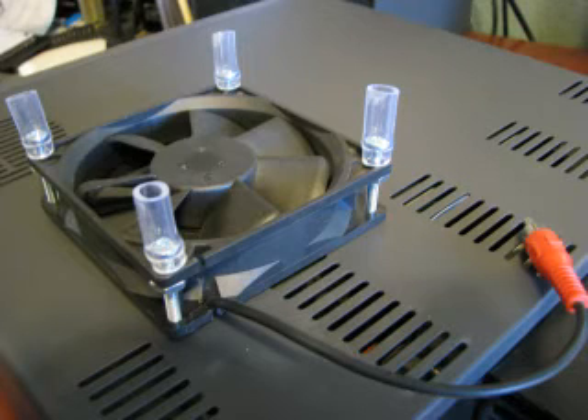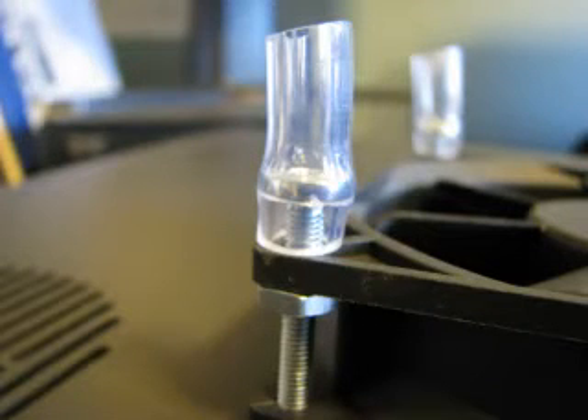The screws go through the holes in the fan — they're not actually screwing, they fit pretty much right through there. What's holding it in place is the nut and the plastic tubing kind of pinching it together. You can see that I have the head of the screw up a little bit, then you just want to put the rubber or plastic tubing over the head.